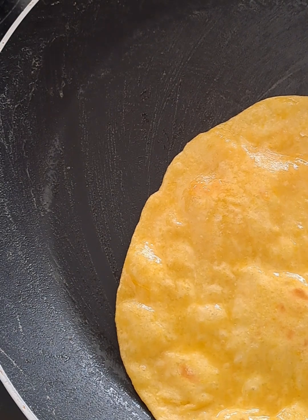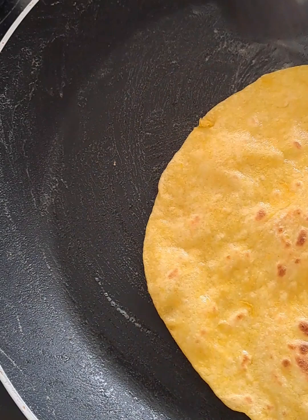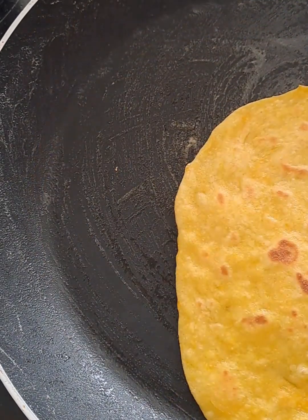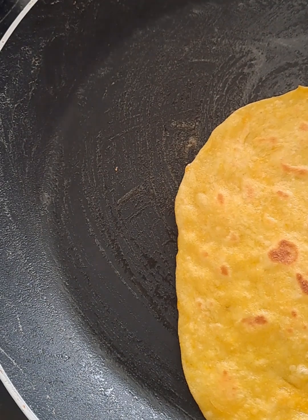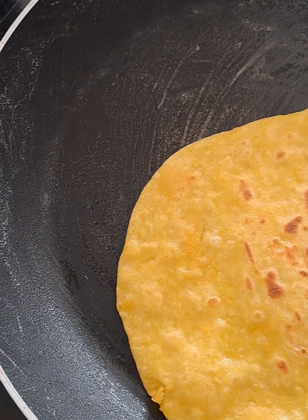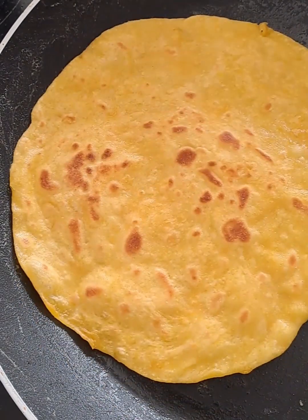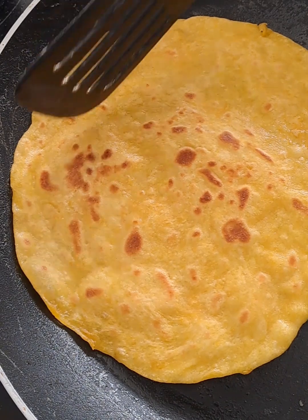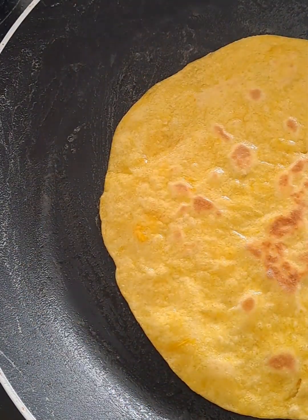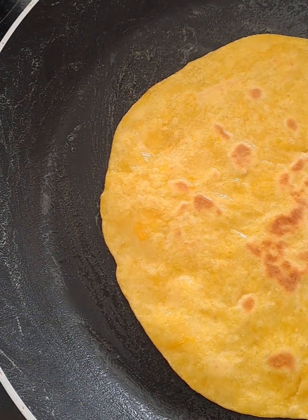Whether you're new to making rotis or a seasoned pro, this dish is a wonderful way to honor tradition while keeping things simple and delicious. There's another recipe for you to get started, and if you're not sure of something, do leave a comment and I will assist you along the way.